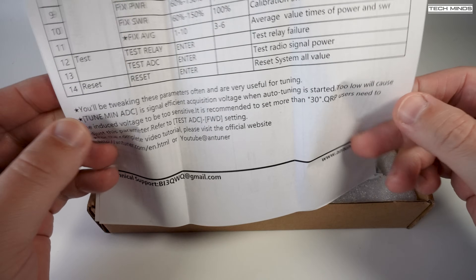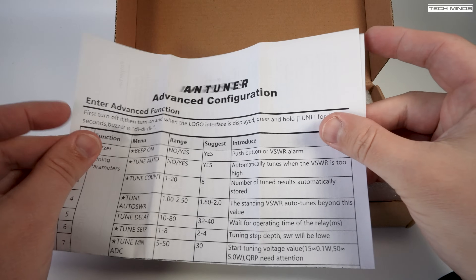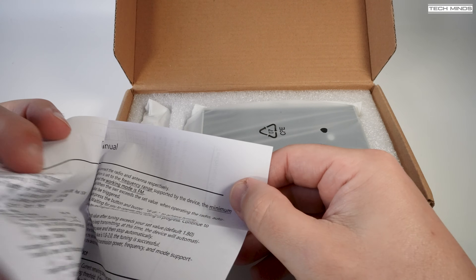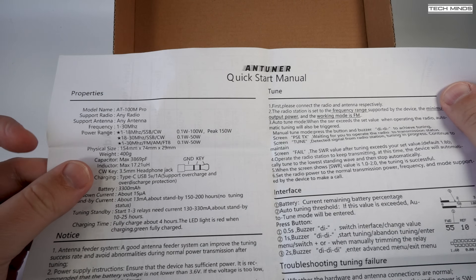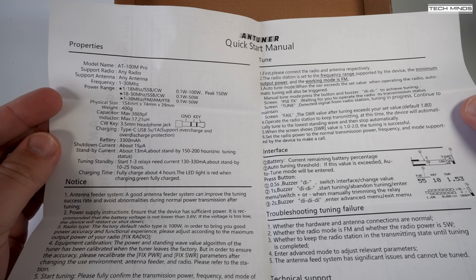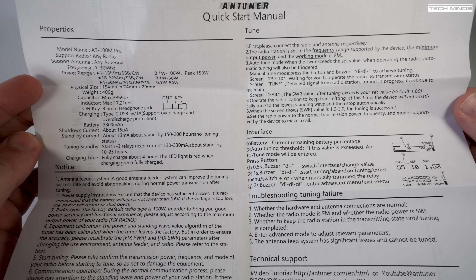The starting tune voltage can also be adjusted to suit extremely low QRP radios with less than 100 milliwatt output. This ATU can also be used as a power meter as well as an SWR meter, and these can be calibrated if you find them not correct. However they will be calibrated at the factory, but it does give you that option to change it if you need to.